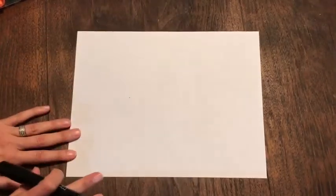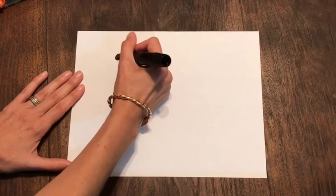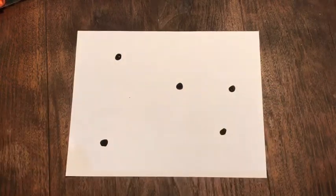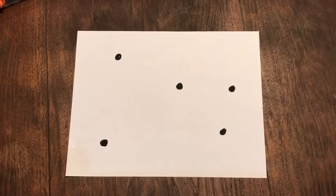Now, you are going to find a black marker. With that black marker, you are going to be making five dots, all spread out on your paper. You can see they're going to be different sizes — they're not all the same, and some are close together and some are a little further away. You want to try to spread them out over the paper, and it's not an even thing. Yours don't have to look exactly like mine.